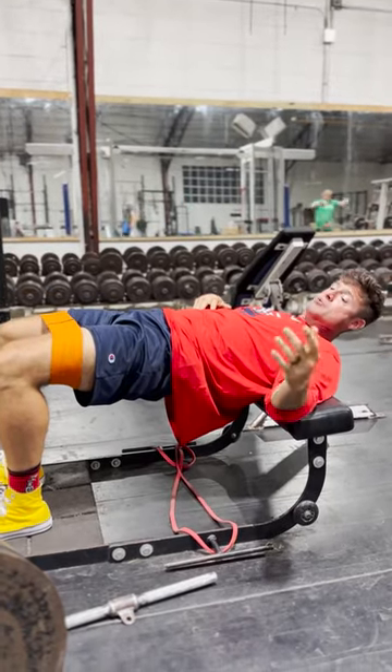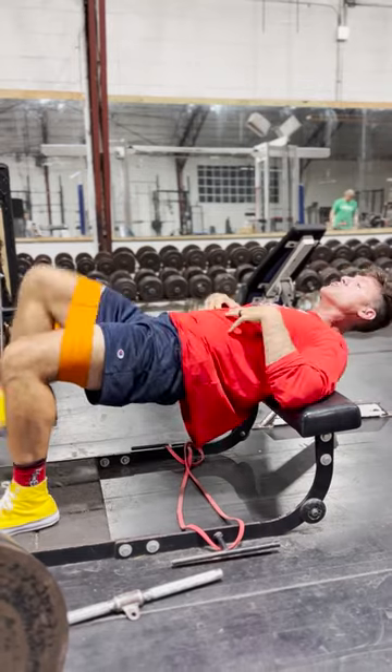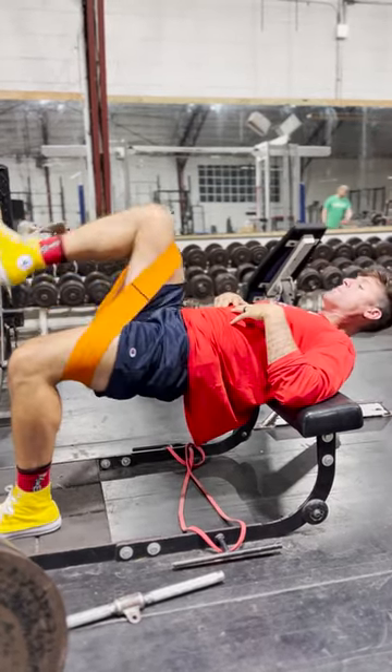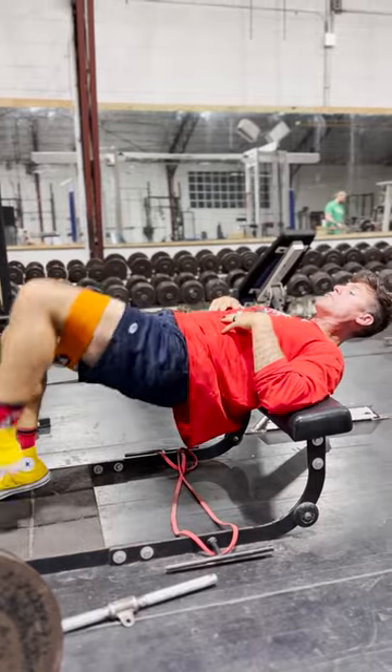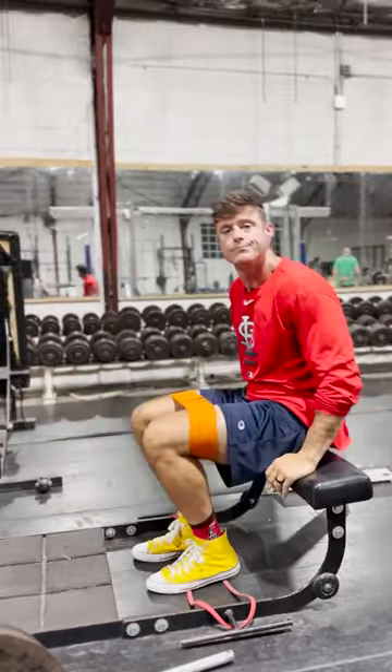I'll have my athletes sometimes do three to five minutes like this, and it lights them up. You can use it as extra conditioning, you can use it as a warm-up, you can use it as a primer — whatever you want. But this is a really good exercise that I found. It's helped me a ton. Check it out.